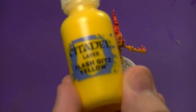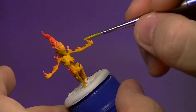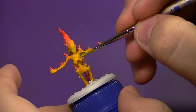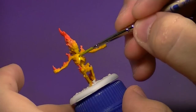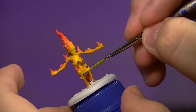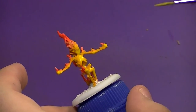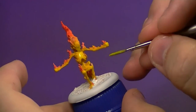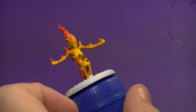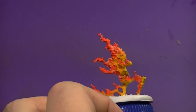While that is still wet, we're going to do a wet blend with Flash Gitz Yellow, thinned to glaze consistency — this is also where you could use the Citadel yellow glaze. It looks like I'm filling in the facial features but since it's so thin, once it dries all those features will pop back out. I'm just picking out spots where I want a little more heat: the front of the chest, the hands, some joints — anywhere you want more of a heat source than other parts of the body.